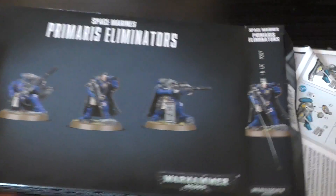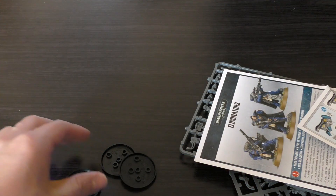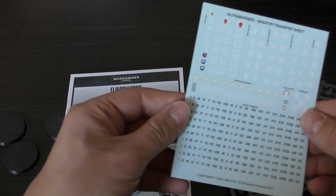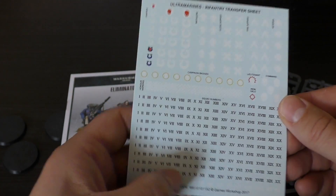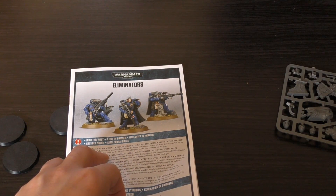So, checking these out — there are three sprues and three bases. The 40mm bases are like the terminator bases we're used to. There's an instruction guide and rules to look at, and a big Ultramarines infantry transfer sheet that's pretty good — it's got all the numerals on it. I think all three sprues are different.